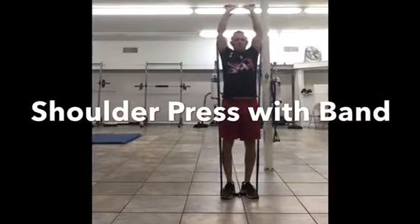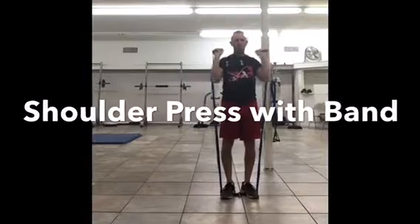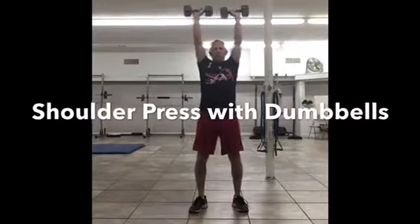Hey everybody, today we're going to talk about shoulder press. Shoulder press can be done with a number of different resistance training tools — anything from bands to dumbbells to kettlebells to barbells.